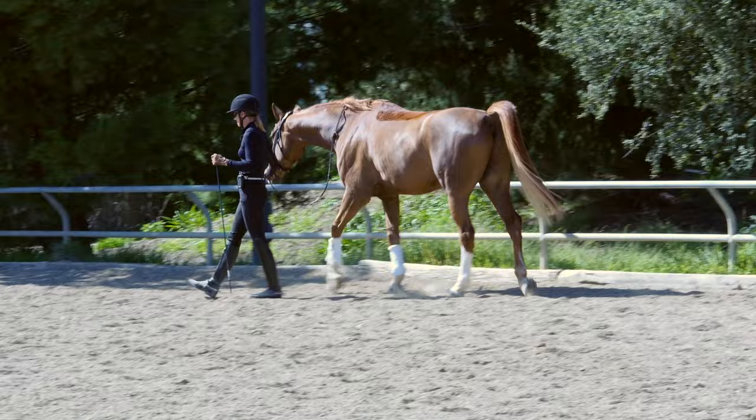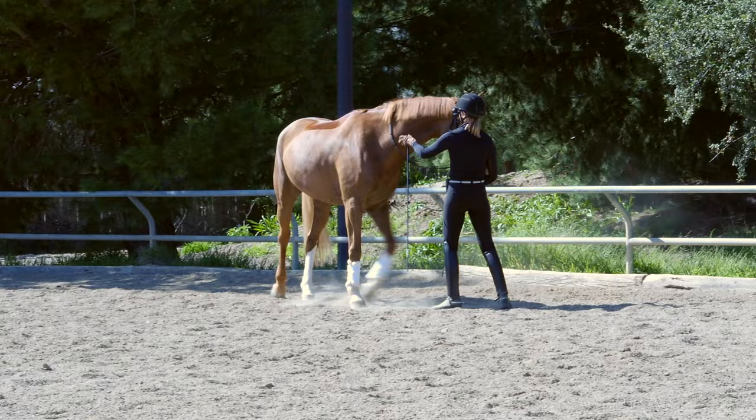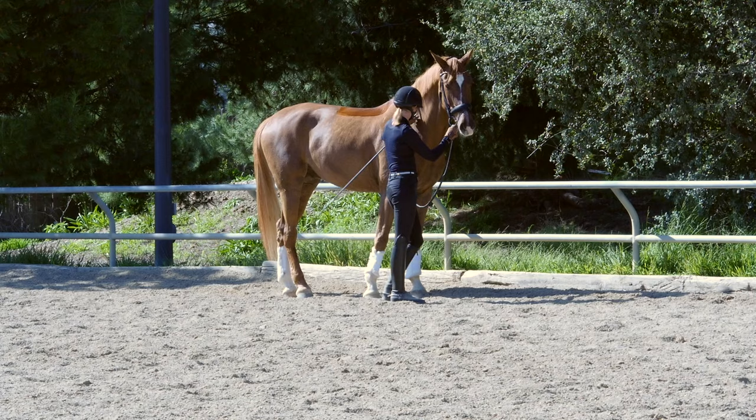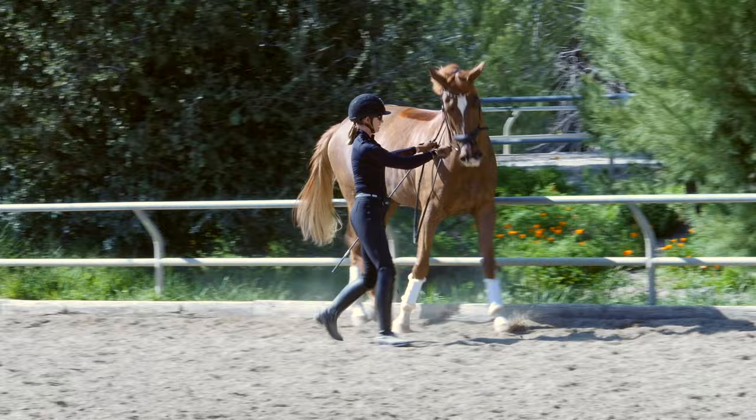He's definitely different to work in hand on the right versus the left. On the right he doesn't travel as much forward and he seems a little more nervous with me on this side. I'm also not as coordinated, so I'm just going to start with collected walk — not too fast, easy.